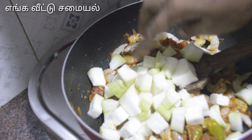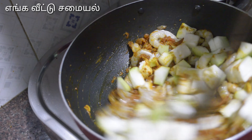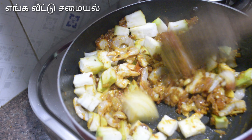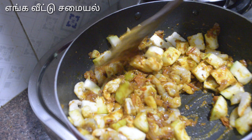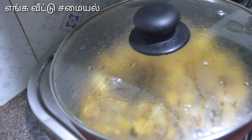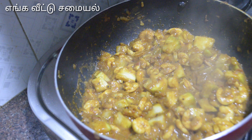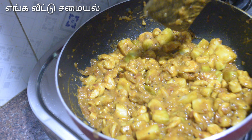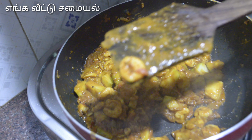See how it is cleaned. Add water as needed, and you will need water for the right consistency. Cook on a medium flame.